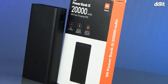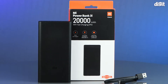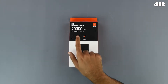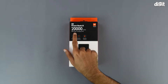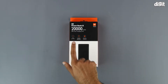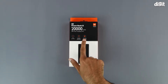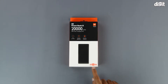Hello and welcome to Digit. In this video we will be unboxing the Mi Power Bank 3i. On the front of the box we have an image of the power bank itself. Up top we have its capacity which is 20,000mAh, and below that we can see that it has 18 watts fast charging with power delivery. Underneath that we have three salient features: triple port output, dual input ports which include micro USB and USB Type-C, and advanced 12-layer chip protection.